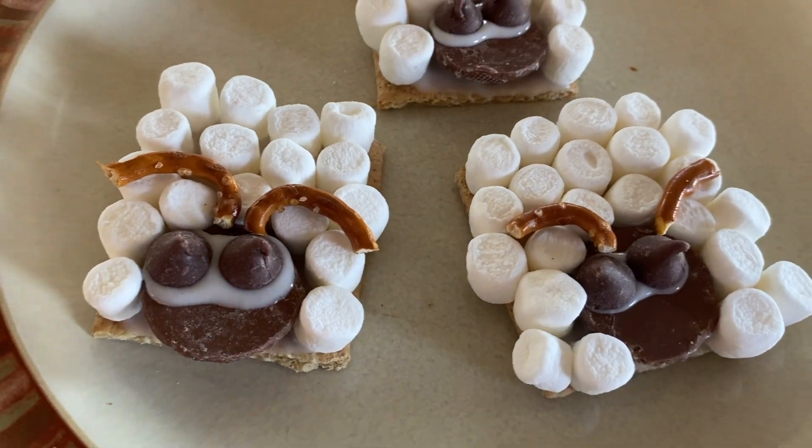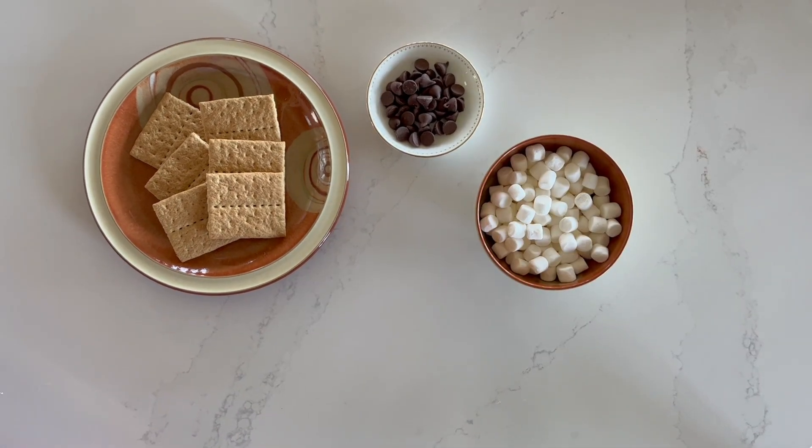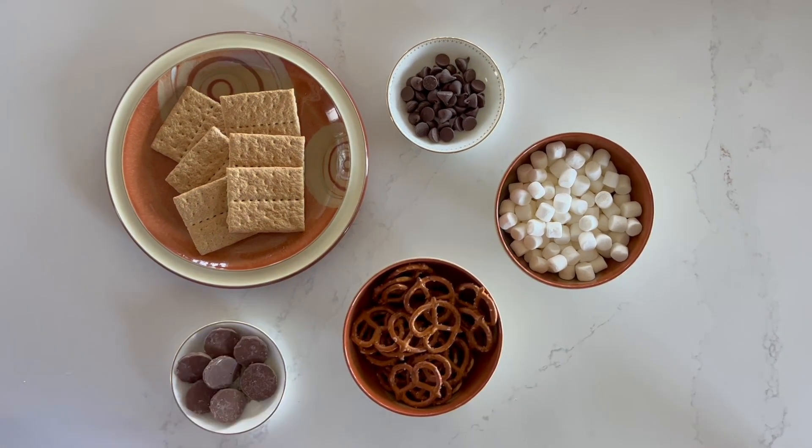To make these adorable treats you're going to need graham crackers, candy for the eyes, mini marshmallows, pretzels, chocolate wafers, and white frosting. If you don't have pre-made white frosting, don't worry — I'm going to show you how to make a super easy one which only requires milk and powdered sugar.